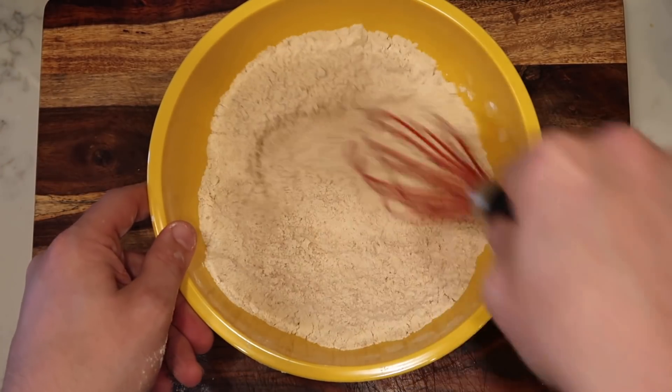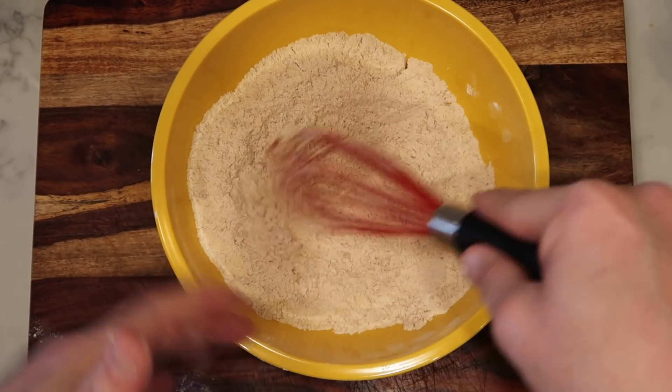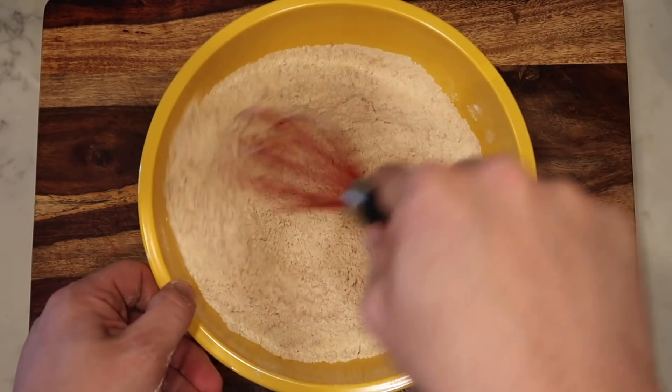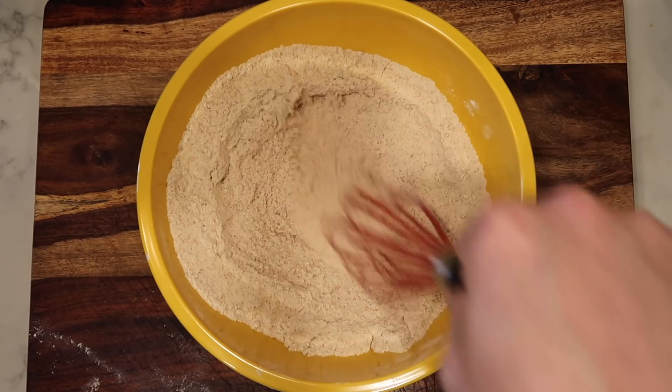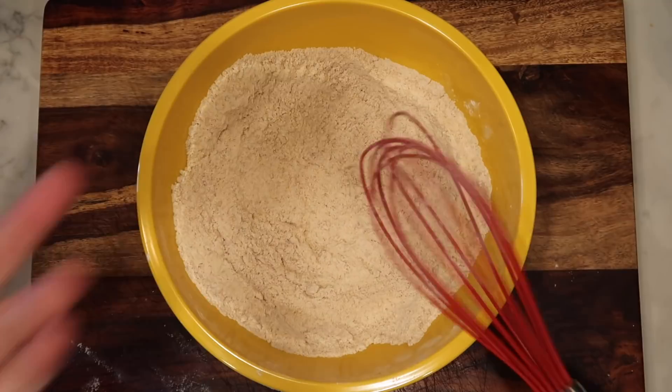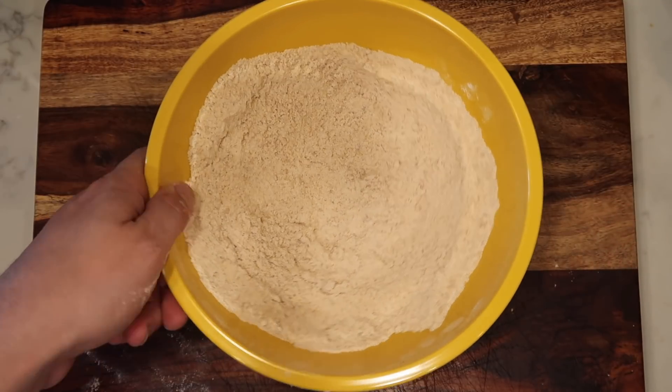This is why we want to use a larger size mixing bowl, because when you whisk up some flour it has a tendency to go all over the place. So the deeper, the better. After about 30 or so seconds of whisking everything together, it's going to become a lovely graham cracker flour mixture. We're going to set this aside.